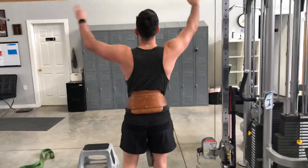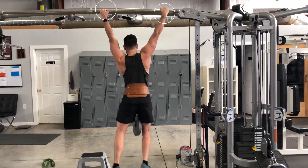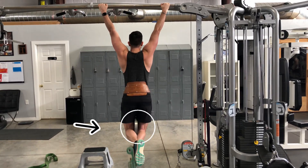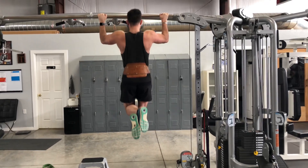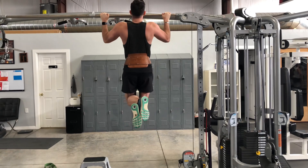Jump up and grab the bar with a wide grip, a little bit wider than your shoulders. I like to squeeze the plate with my knees, as you can see there. Pull up until you can see above the bar, then straighten your arms all the way down to the bottom, starting with dead weight between reps.